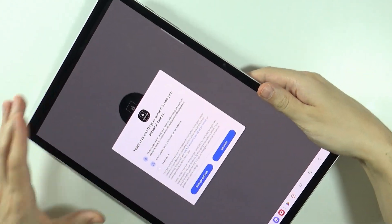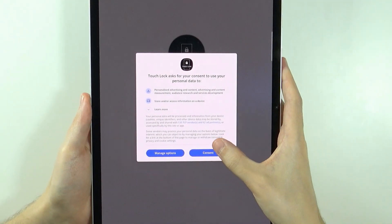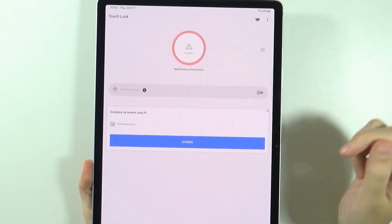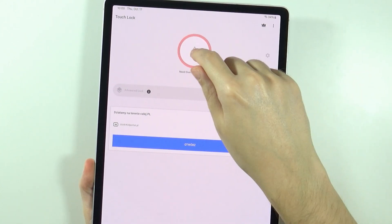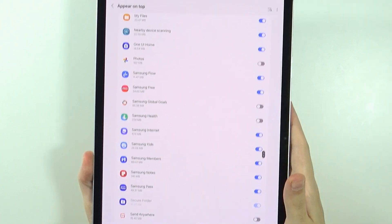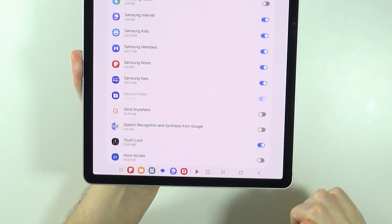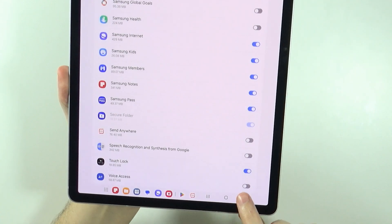Once we are here, we need to first grant the overlay permission. We can tap over here, which will open the list of apps, and we need to search for Touch Lock, enable the permission, and then go back.